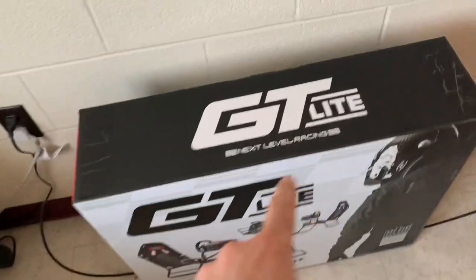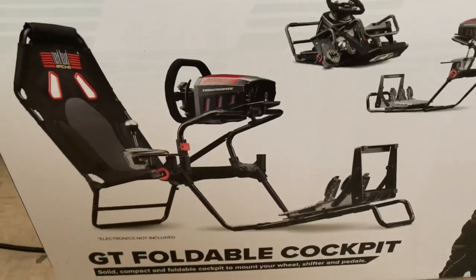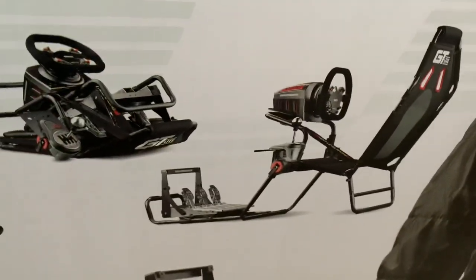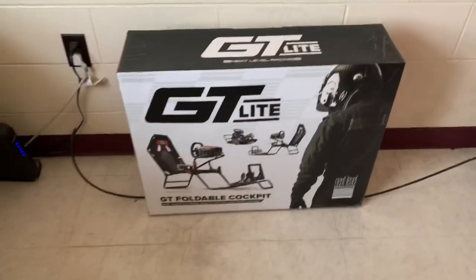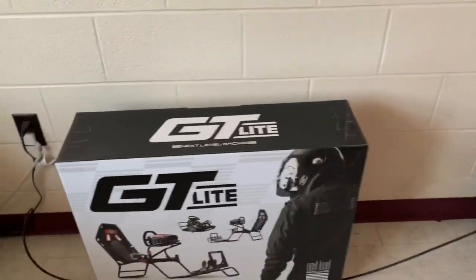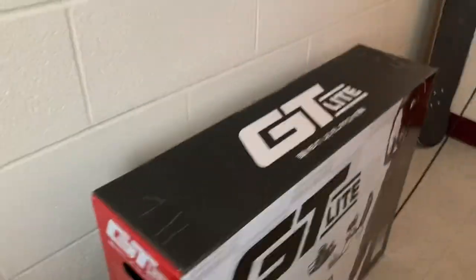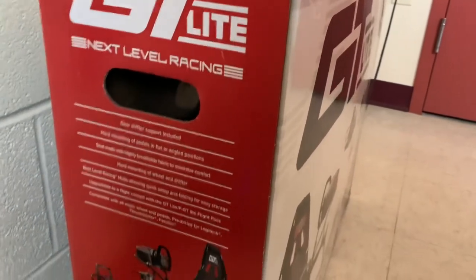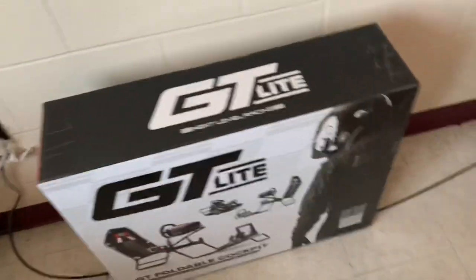So this is the Next Level Racing GT2 Lite — a solid, compact, foldable cockpit to mount your wheel, shifter, and pedals. In the example they have a Thrustmaster. That's what it looks like all folded up and that's what it looks like assembled. I don't know if I'm going to assemble it today because I have a room inspection in a couple of hours and I don't want to be halfway through. The seat is made with highly breathable fabric. Everything else is coming in on Monday — today's Friday.